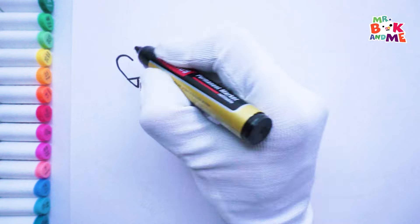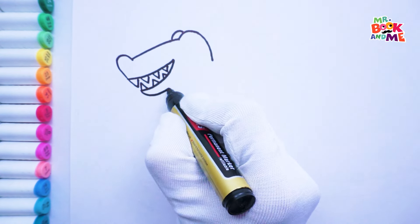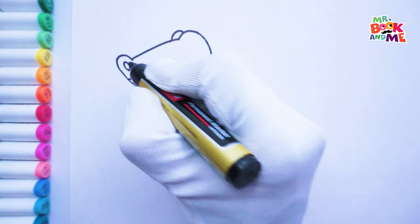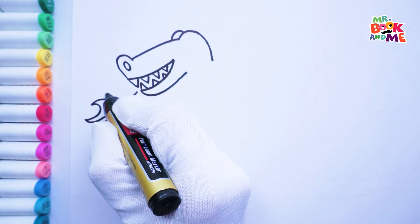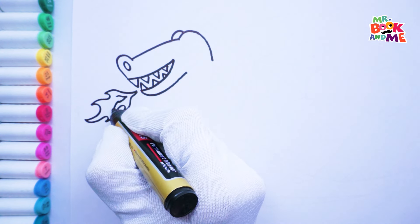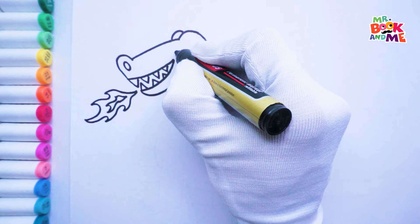Begin with an open wide mouth and sharp teeth. Now let's draw the head. I like to think my head is quite majestic. Don't forget the nose. Now the grand finale — fire breath. That's hot!